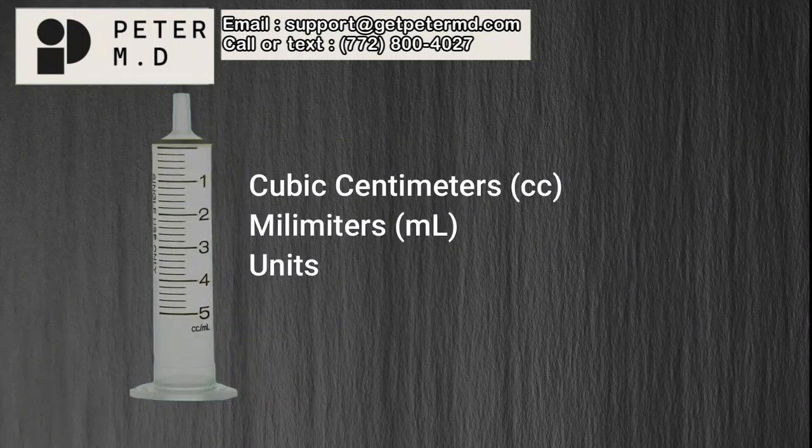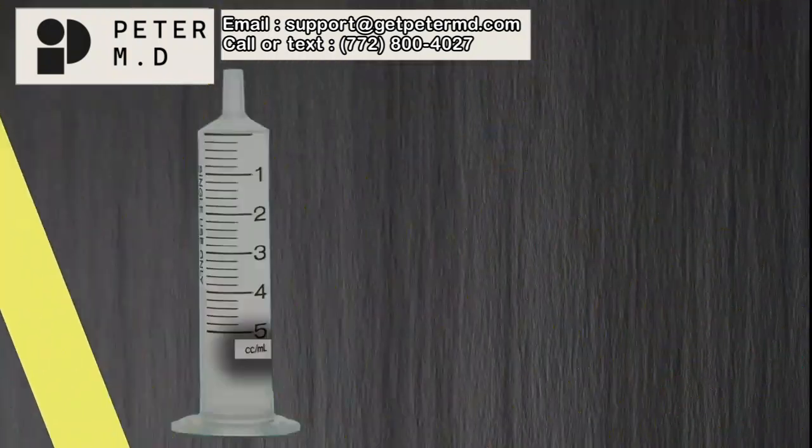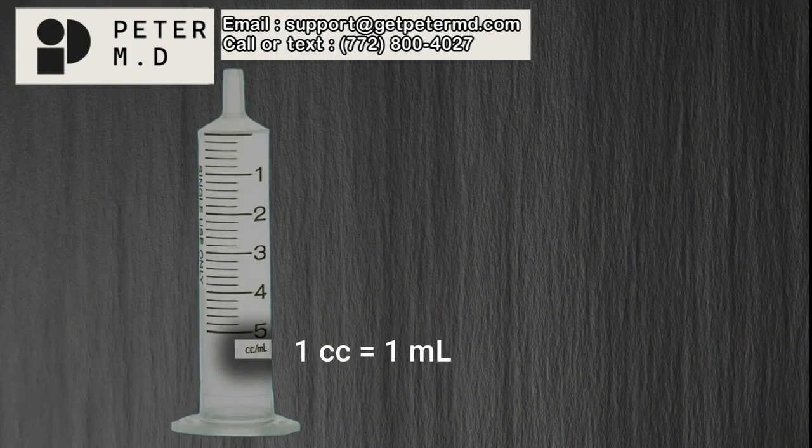These marks typically represent cubic centimeters (cc's), milliliters (mls), or units. If you see syringes that have cc's, mls, or both, don't worry — the amounts are equivalent. One cc is the same as one ml.